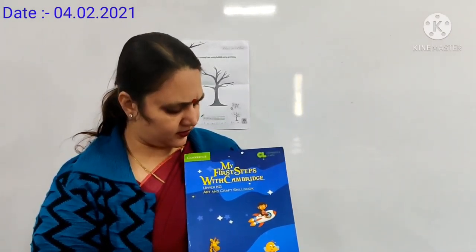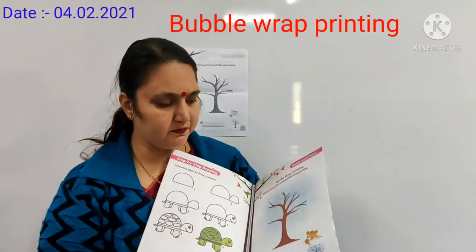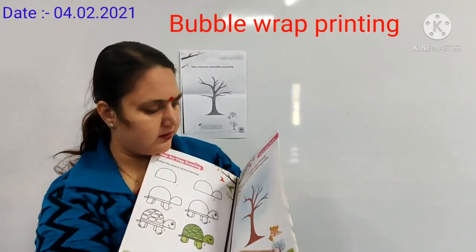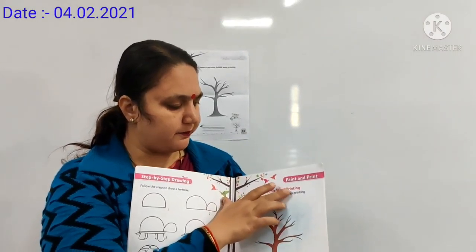Good morning kids, this is your art and craft skill book. Open the page number 15. Today we will do one activity. Activity name is bubble wrap printing.